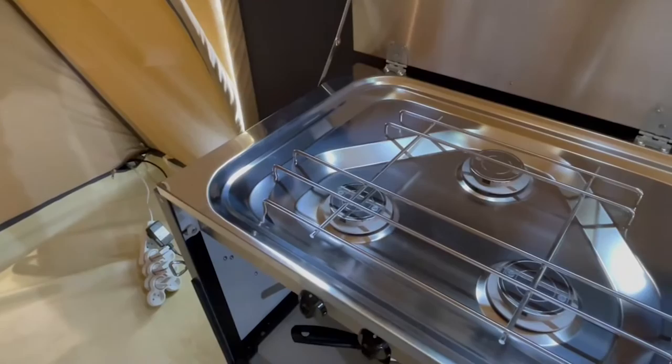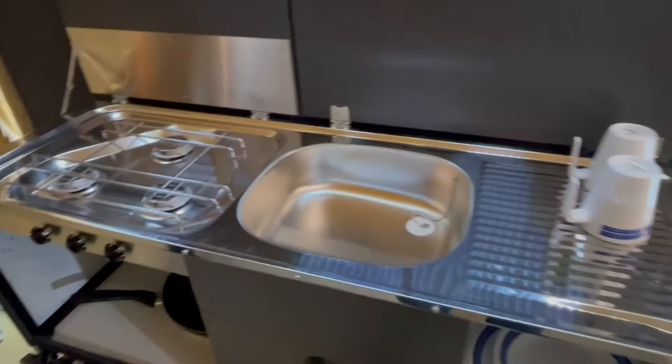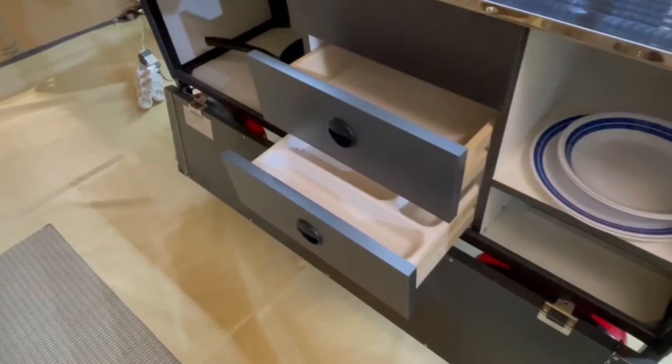You have an option to either have it with or without a kitchen, and this kitchen features three gas burners, nice little drawers, a sink, and some cupboard space.